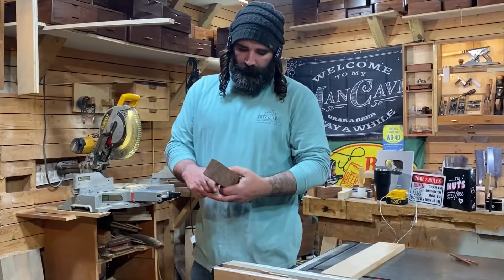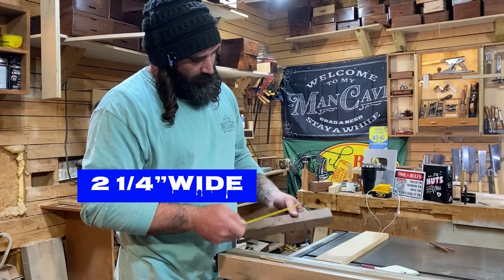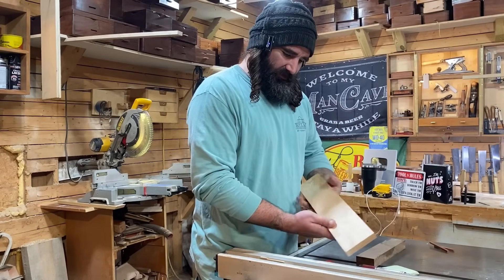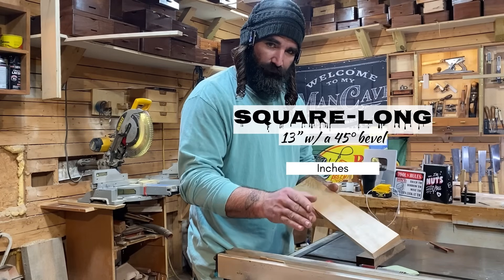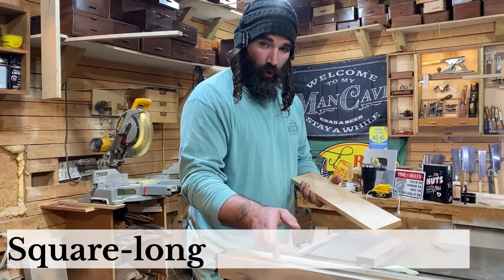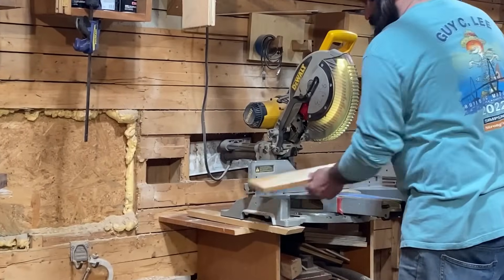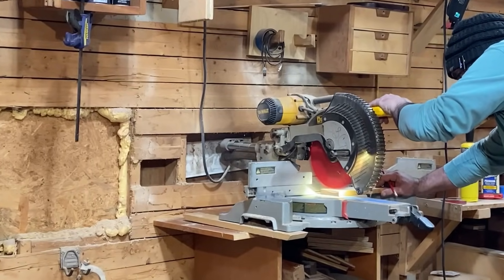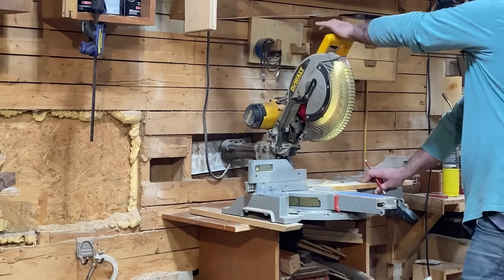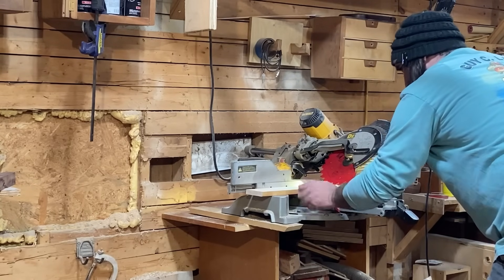Let's head back over to the table saw. My stock is exactly an inch and one-eighths thick, two and a quarter inches wide, and this is 10 and three quarters. So let's go ahead and take our pieces over to our miter box. I'm gonna get this cut down, square to long, 13 inches, and then cut my remaining piece, square to long, 4 inches. And then we'll get the dimensions we need for our walnut after we cut those. Let's start by squaring up one end right now.